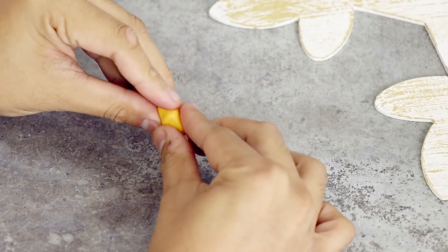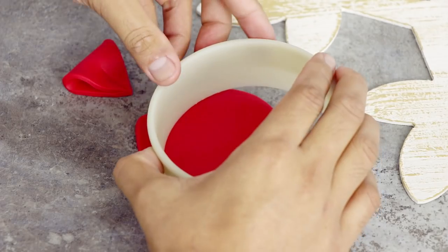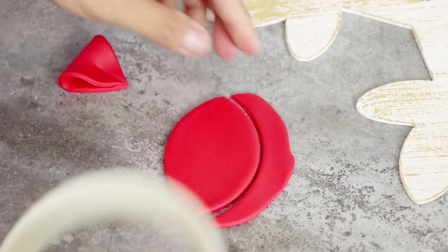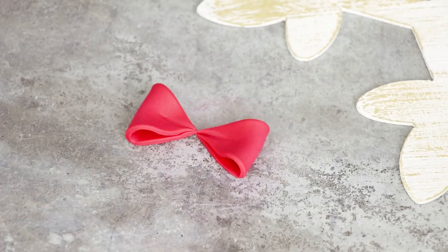I used the same color fondant and created a beak, just using my fingers to create a long pyramid shape. To create his bow, I made two football shapes — well, it's like those Jesus fish on cars but without the fins. I just folded them in half to get the bow shape, then added some red fondant for the middle.